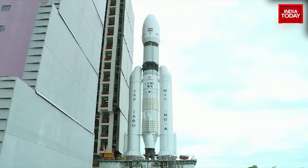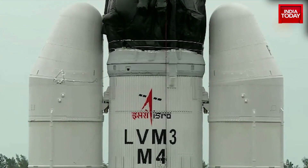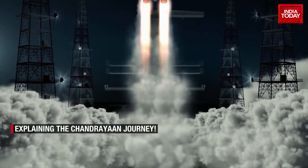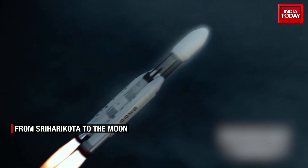Chandrayaan-3 is all set to ensure that the sky is not our limitation. The mystery of the universe awaits beyond for exploration.